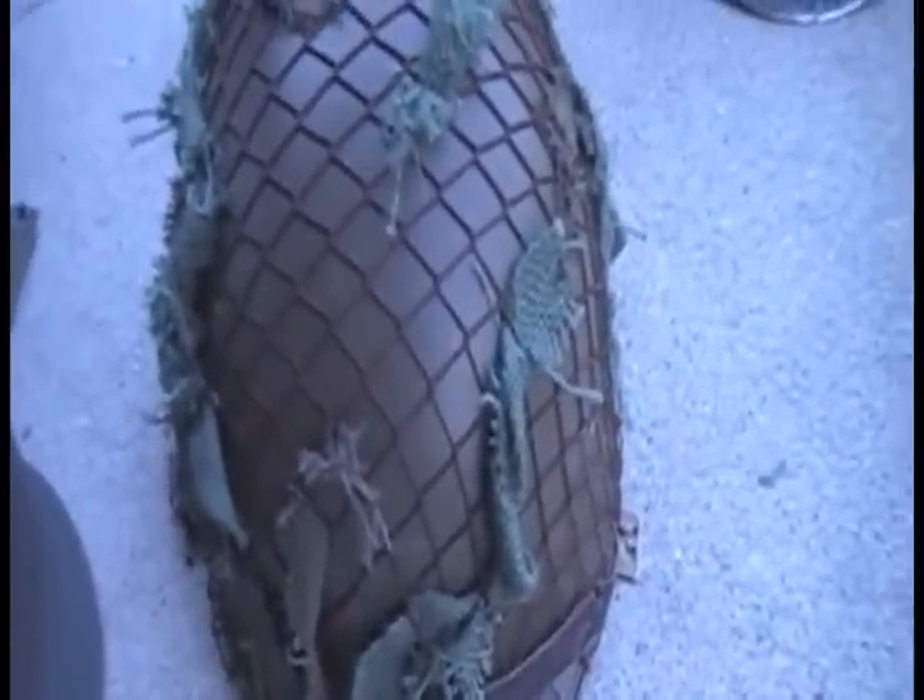Here's another one. This is a Vietnam-era helmet. I know this because of these metal clips on the ends that hook onto the little bell.